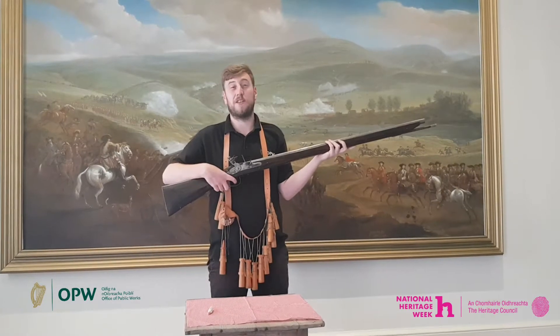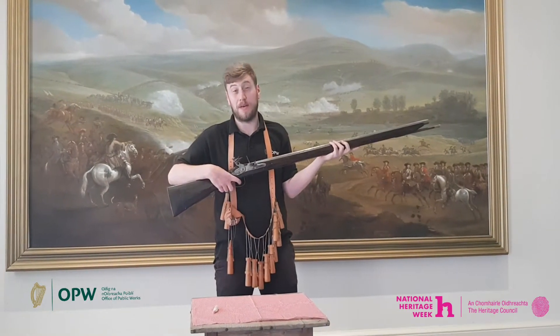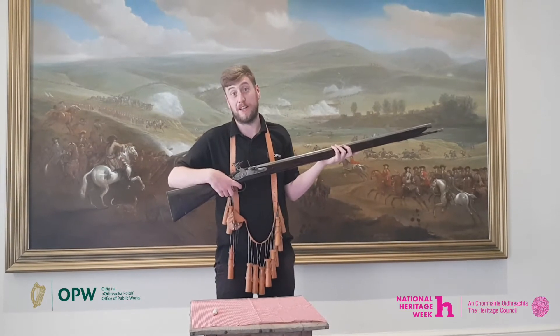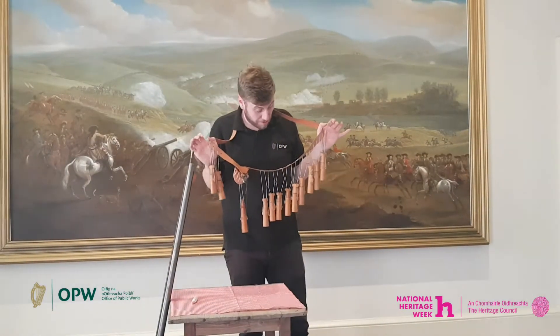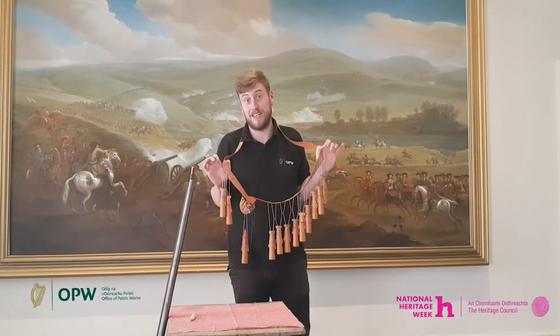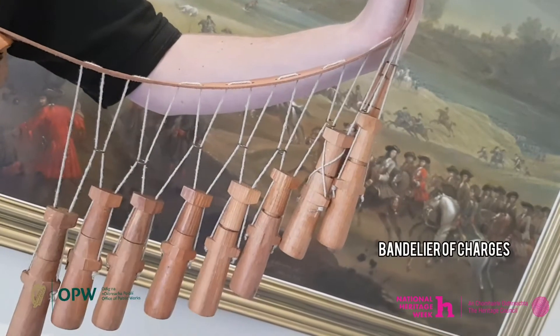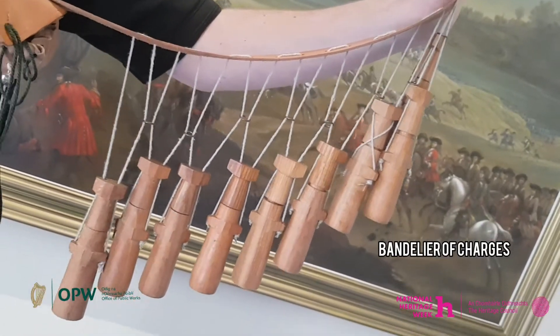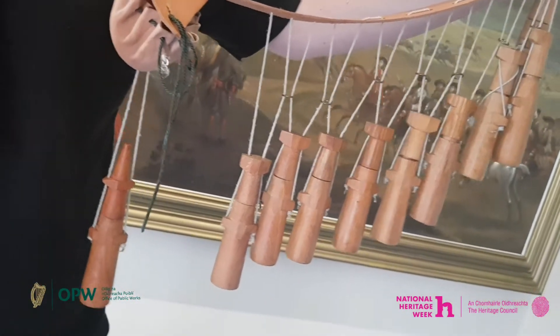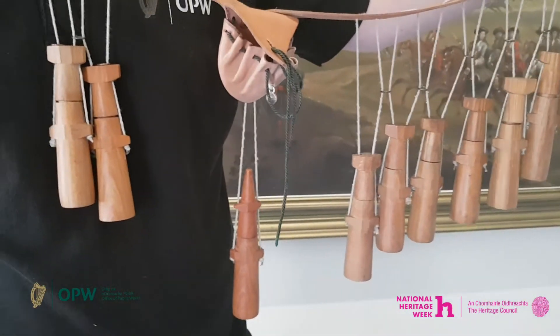There was a different method other than the bite the bullet method to load your musket. This item I am currently wearing is known as a bandolier of charges and it would have been used by musketeers at the Battle of the Boyne in 1690. Each section contained enough gunpowder for one single musket shot or charge. There were 12 sections altogether, so there was enough for 12 shots in the bandolier of charges.